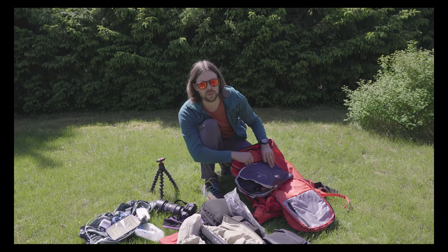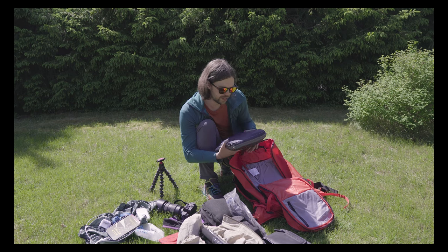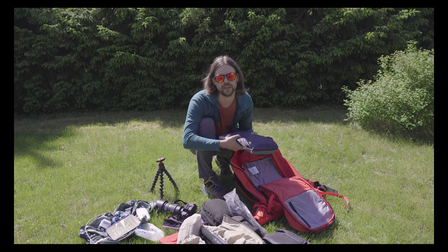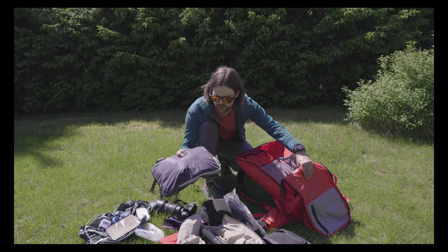Pretty much everything is from Houdini because I'm a Houdini ambassador, so I get their stuff and I really love Houdini garments. They fit me really well and I'm completely in line with their sustainability ideas and goals.